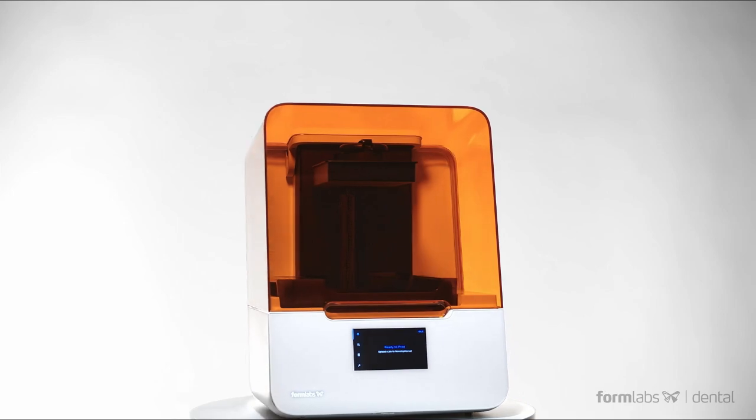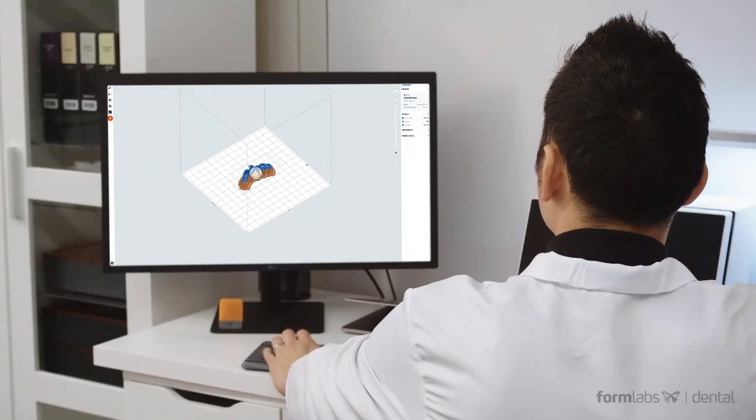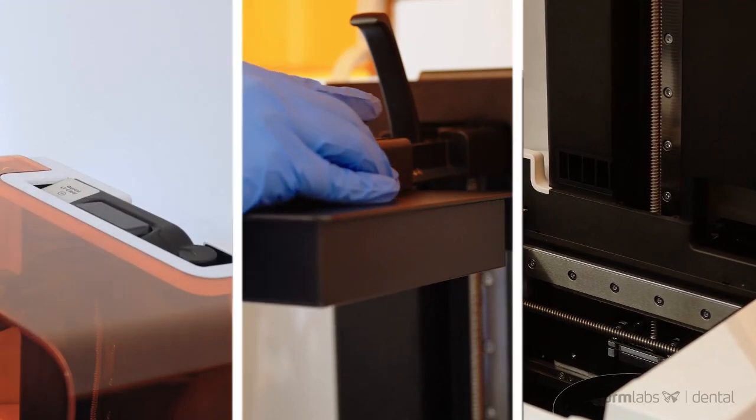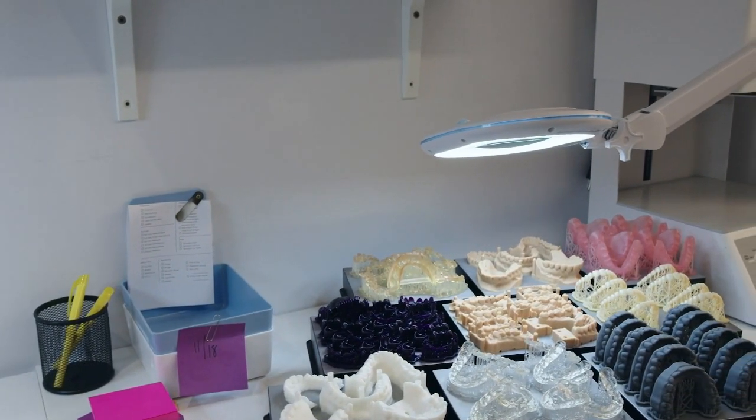Today we are focusing on the Formlabs Form 3D Plus printer. In the dental industry, the Form 3D Plus is primarily used to create accurate, high quality dental models that can be used to fabricate a wide range of dental appliances including crowns, bridges, dentures, and clear liners.